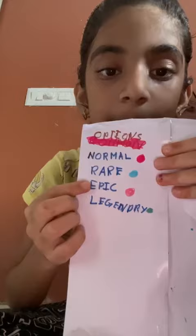Oh, there's a mystery item here — let's see what it is. You got Epic! Oh, I forgot to show you the options. These are the options, and I got Epic!